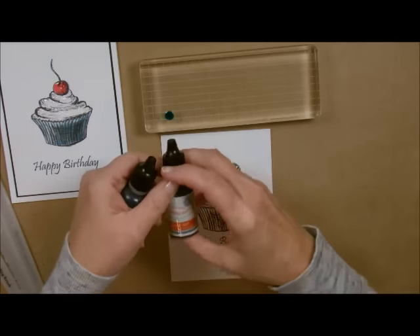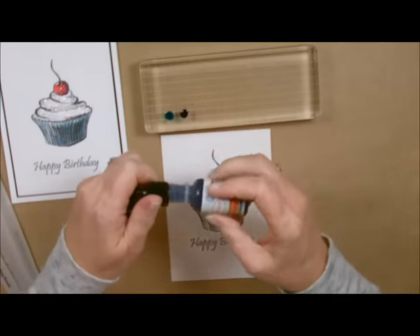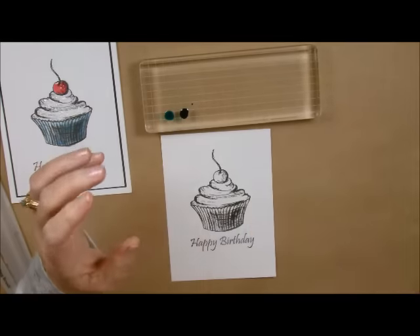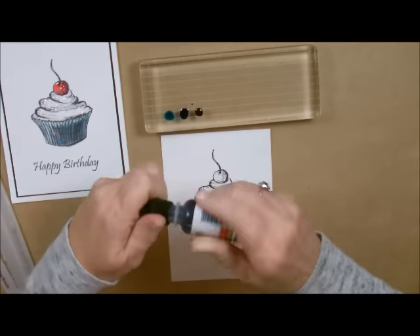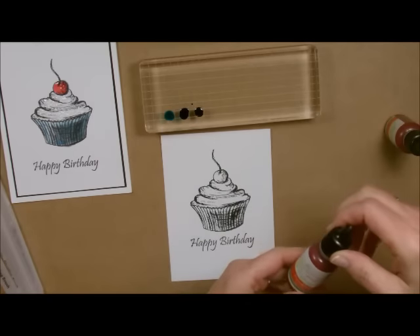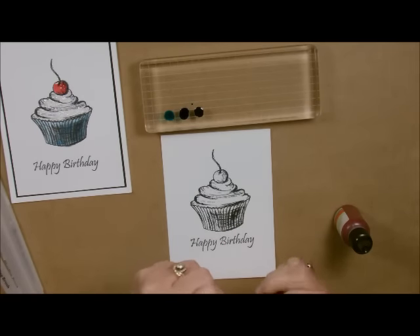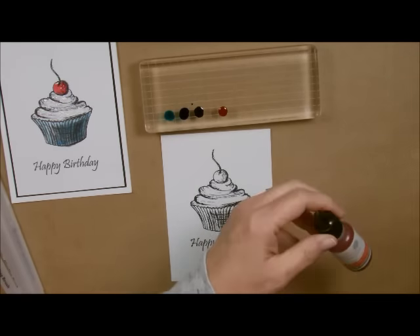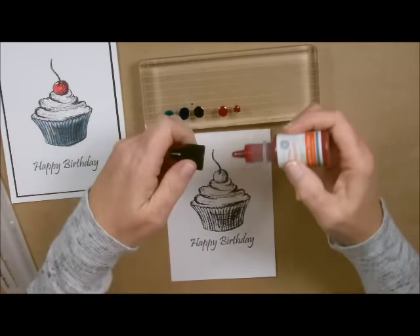I'm going to go with pool play and then beach ball, which is a little bit darker than pool play. This one right here is my Huckleberry Fusion — this is my favorite color out of any of the colors in the whole catalog; I'm a blue kind of person. The next color palette I'm going to go with is reds for the cherry. I'm going to use Cranberry Bliss — this is the red you would use on an apple or a cherry, just absolutely gorgeous. Then I'm going to go in with Pomegranate Splash because I need a darker color.